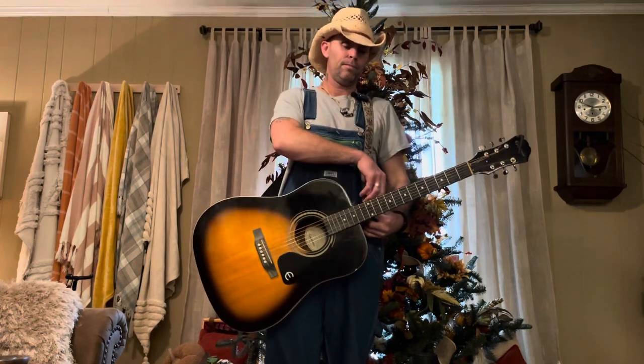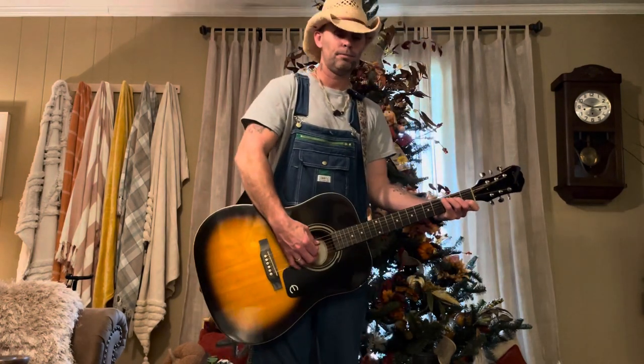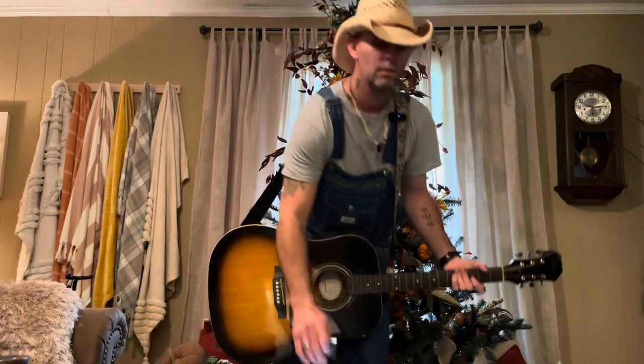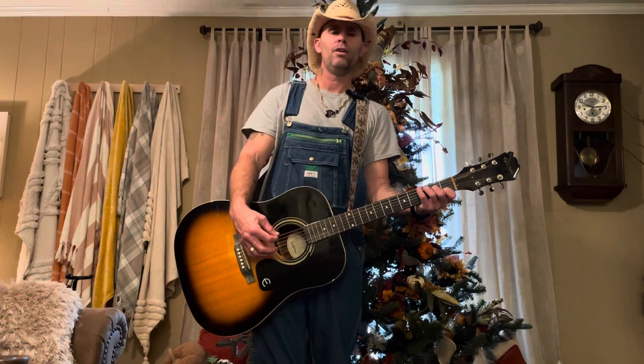Let me show you what it sounds like with a pick. So if you want to use a pick, the strumming pattern on the C — with and without a pick — you're going to have to put your pinky on the 3rd fret of the 6th string on that C chord. It's: 5 down, up, 6 down, up. Alright, that's your C.